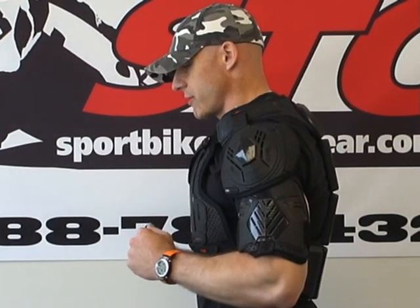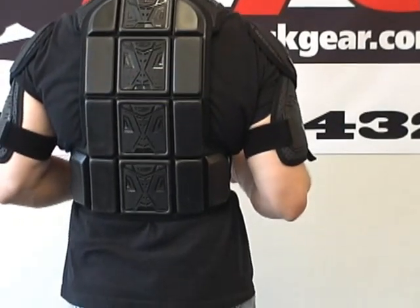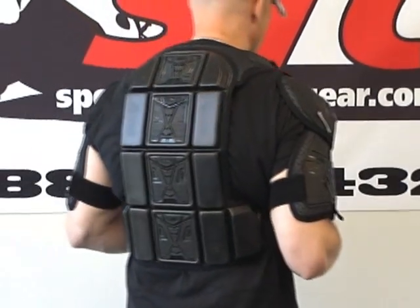Let's give you a nice 360 of this. A little note on sizing: I'm 5 feet 11 inches tall, about 200 pounds with a mildly athletic build, and I am wearing a size large.